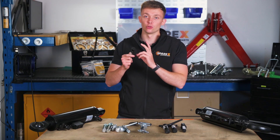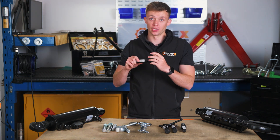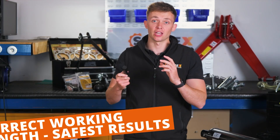If your pin is too short, this means it will accelerate the wear of it and potentially bend the pin under the strain. So it is important to make sure you have the correct working length of pin to ensure a safe setup.